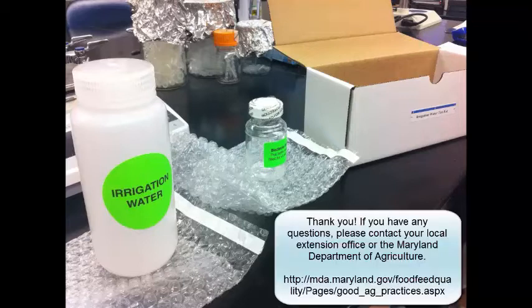If you have any questions on water sampling or water result interpretation, please contact your representative from University of Maryland Extension or the Quality Assurance Office at the Maryland Department of Agriculture.